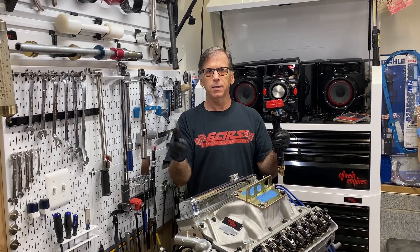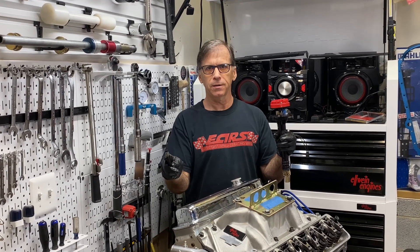This is Carl at Elwine Engines. Please like, subscribe, and share. Take care.